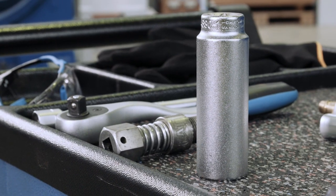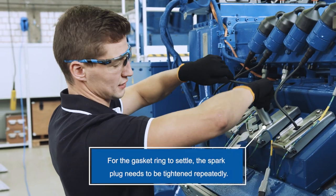Once this has been ensured, we take the spark plug and insert it. For this, we use our special wrench and turn the spark plug into its seat.